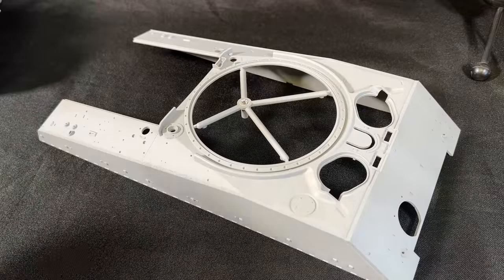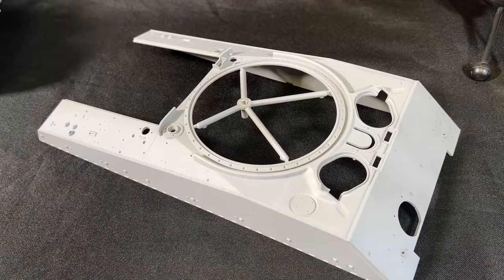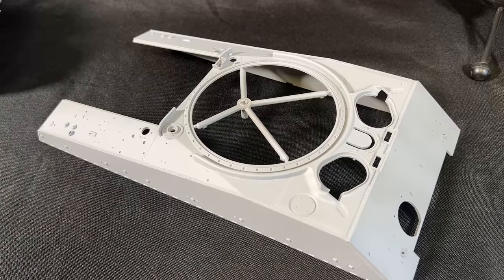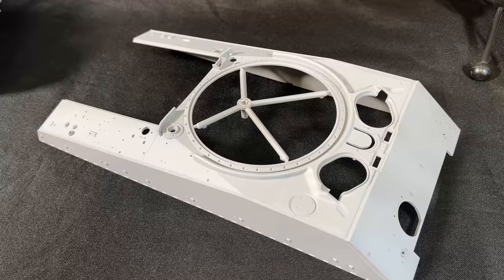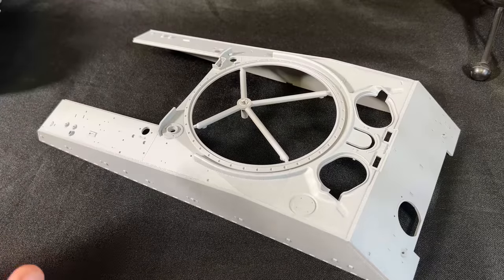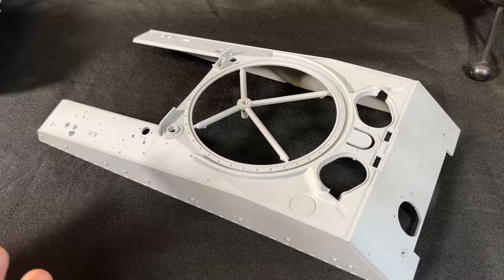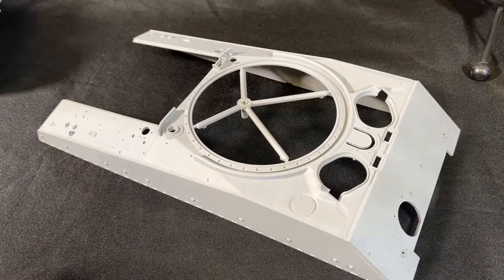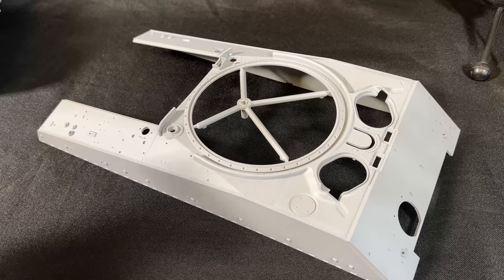I wanted to give you an update on some of the details being added to the 1/16 scale Sherman that I have coming out. Literally about 10 minutes ago, this showed up at my doorstep. This is the final edition of the upper hull with all the welds, casting marks, and details on it. And I am blown away — I think they did an extremely good job.